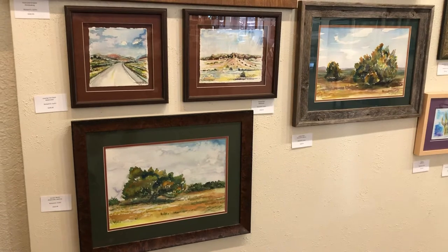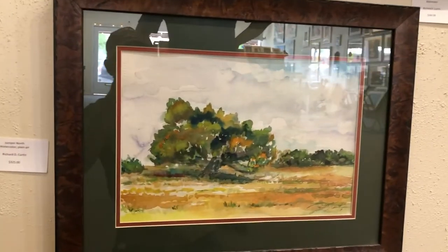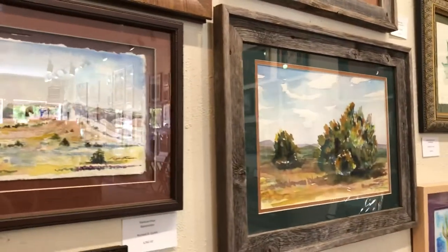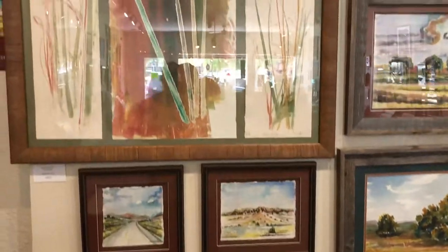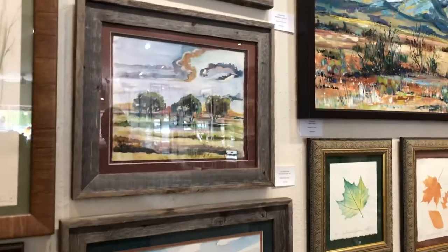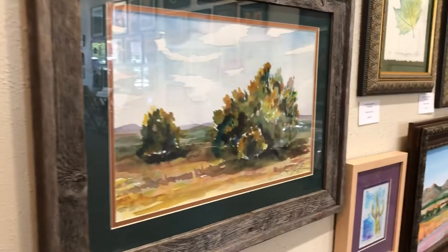What we're looking at now are watercolors. I've done a series of watercolor plein air studies on the juniper of the landscape. These watercolors are of iconic mountain ranges and scenic loops of Alpine and the West Texas landscape. We have trees — that's Mount Ord — and a watercolor of the oaks of Fort Davis, and more watercolors of the juniper of the area.